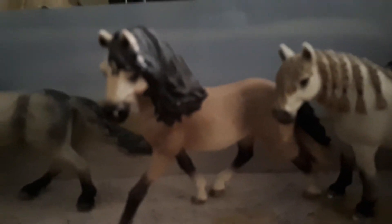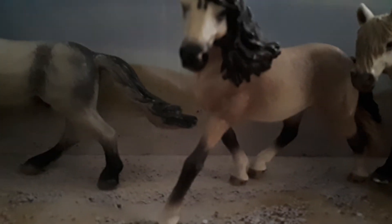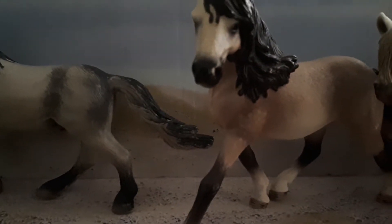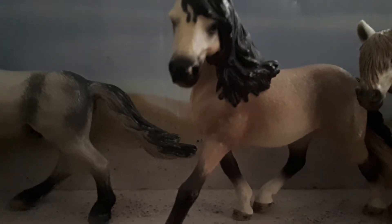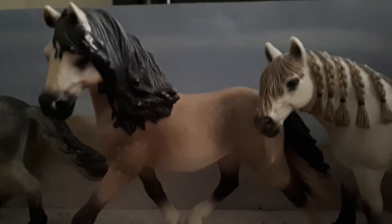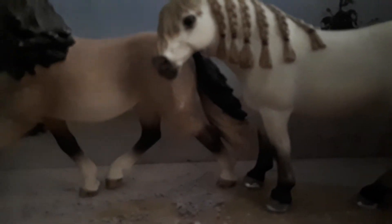The Andalusian horse can be any colour except skewbald, piebald, blue roan and strawberry roan. They can be used for English or Western riding and they can be used in dressage and show jumping.